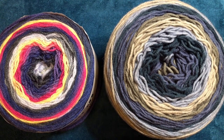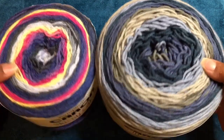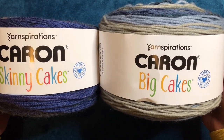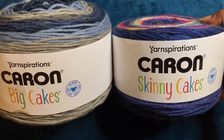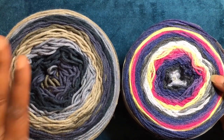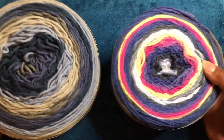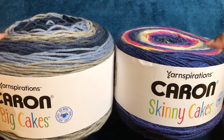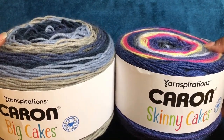Hello everyone and welcome to Ola Joe the Crocheting Sailor. I am going to review both of these cakes — the big cake versus the skinny cake. From the looks of it this is bigger; this looks like it has more yardage just by looking at the two. There is no wool — these are 100% acrylic. Let's go ahead and start with the big cake first.